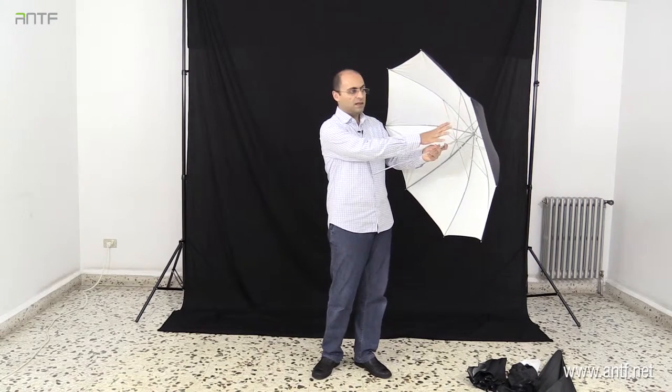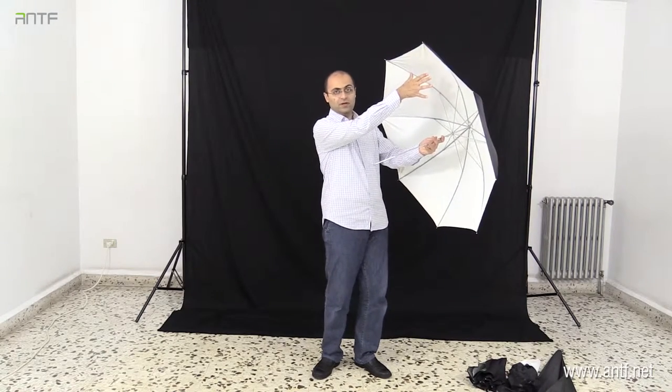Umbrellas come in different sizes and different colors — this one is white. Umbrellas work as follows: the strobe emits light, it hits the umbrella, light is reflected from the umbrella going towards your subject. By this reflection and going back, light softens and becomes soft light. So if I'm the model, the umbrella will be oriented in this direction towards me.